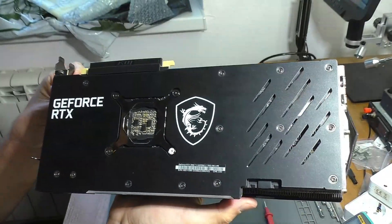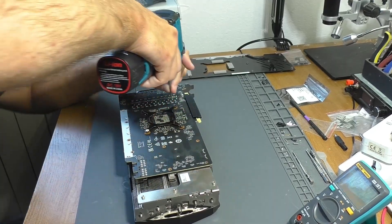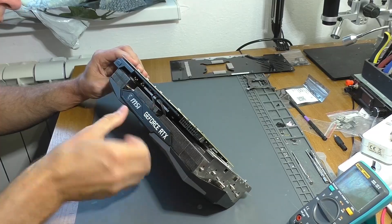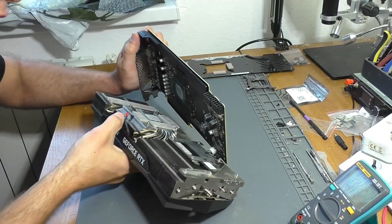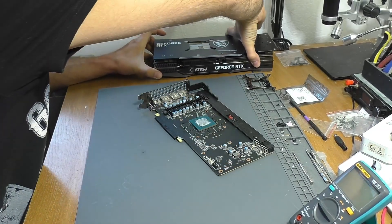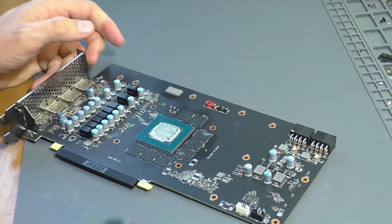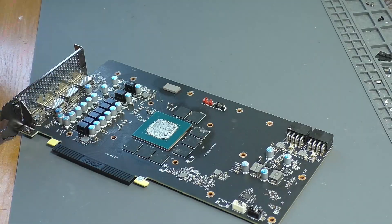In this case, since the card has already been serviced, I'll start with disassembly. I'll remove all the screws, the back panel, and the cooling system itself. Next, I'll inspect the board for any defects introduced by the service center, like any removed components or anything similar. Overall, everything looks good, so I'll move on to measuring the resistance of the power supply system.